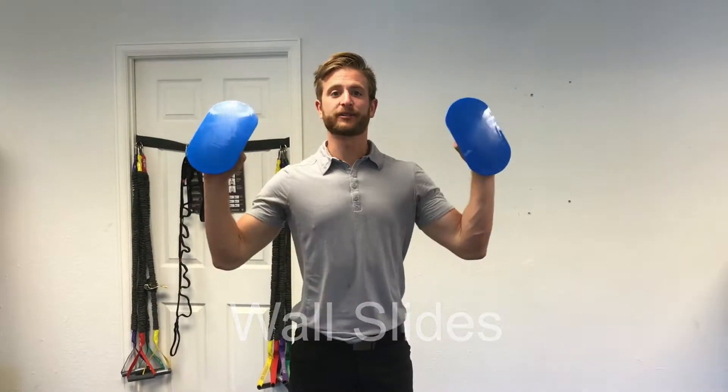Hey, this is Dr. Duke Cuff with Invictus Chiropractic in Centennial, Colorado. Talking over wall slides. These are simple furniture sliders. You can get them at any big box store — Walmart, Target, Home Depot, whatever. Don't pay more than $10 for them.